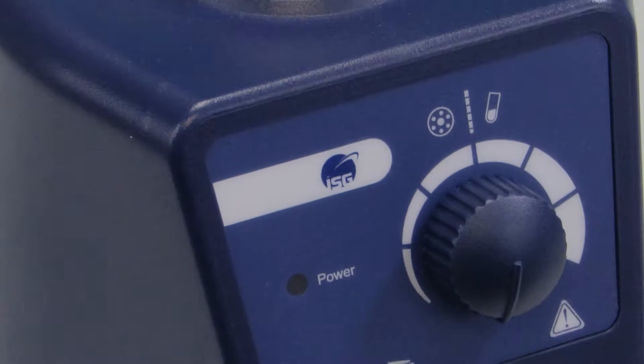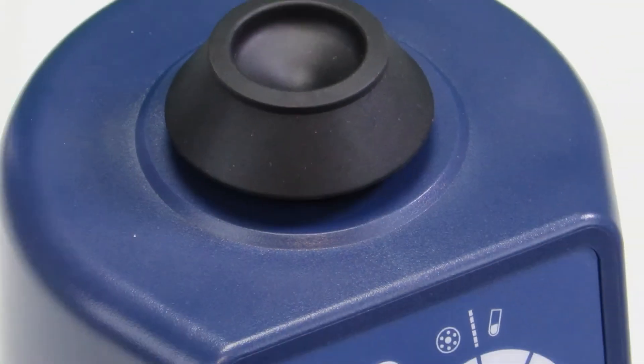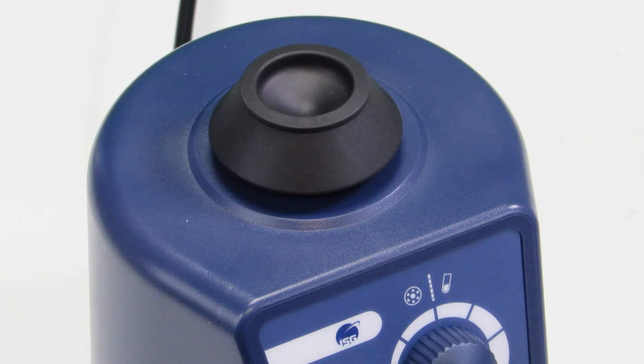The ISG Vortex Mixer is a compact variable speed unit that will spin between 0 and 2500rpm and can be used for vigorous resuspension of cells in tubes up to a 50ml capacity.